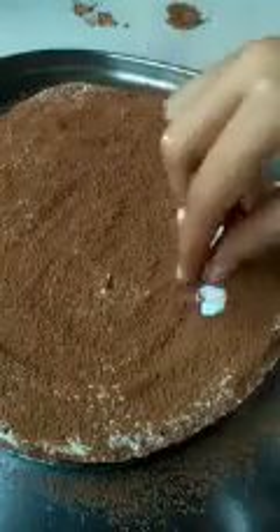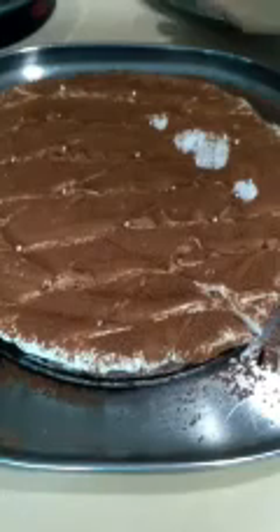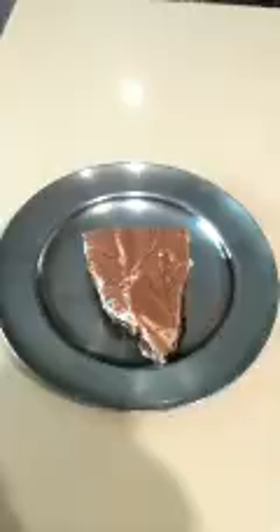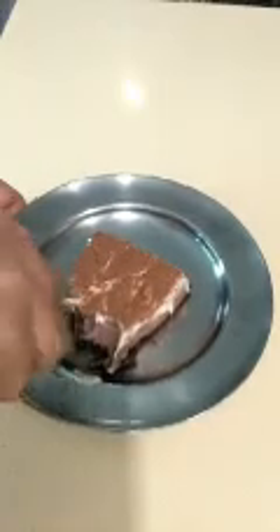Three beautiful hearts on the cake! I'm placing silver sugar balls for decoration and making some designs with a butter knife for more beauty, then adding more sugar balls. After every cut, dip your knife in warm water for cleaner cuts and to avoid merging the cream layers. Our yummy and creamy mousse cake is ready — super delicious! Do try it. Like, share, and comment your feedback, subscribe to my channel, and enjoy!